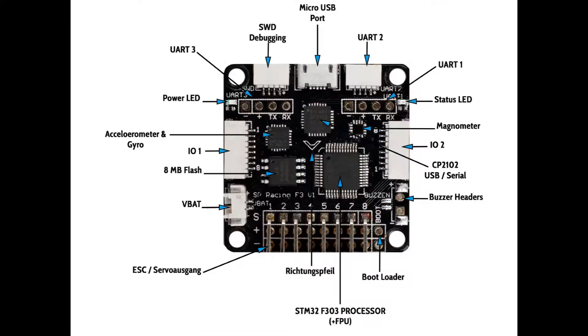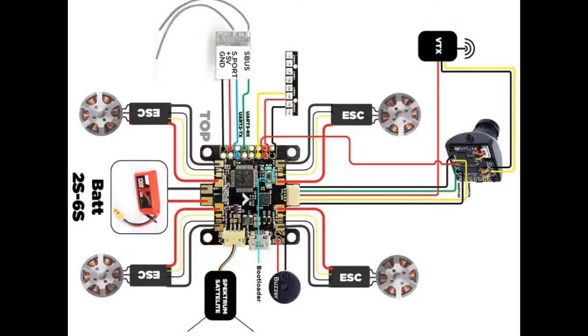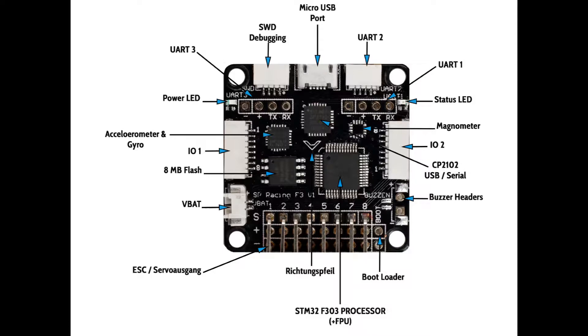All right guys, so this is what I've figured out. There's certain aspects of the whole situation that I can't fully understand, but I can definitely identify what the problem is and the solution. Having that said, do at your own risk. This is the same type of wiring job I did. I will give three examples of how to go about doing it, because there's always more than one way to skin a drone, I think is how the saying goes.